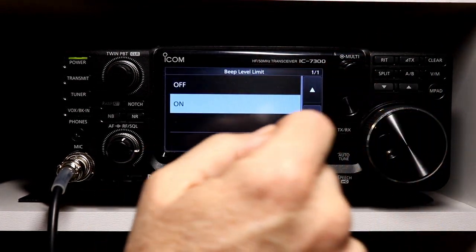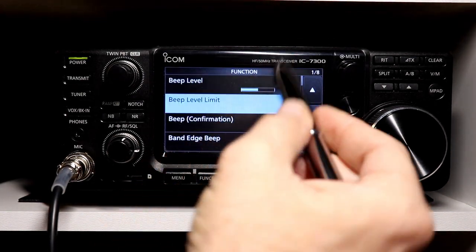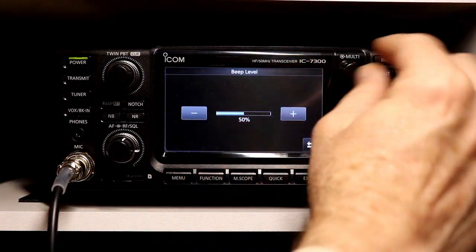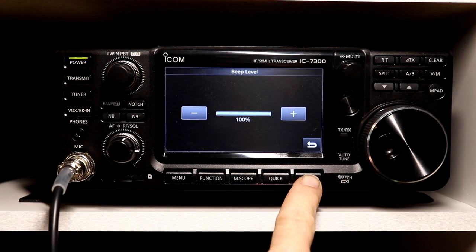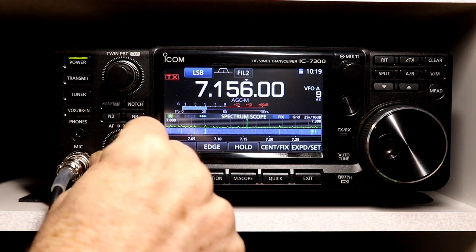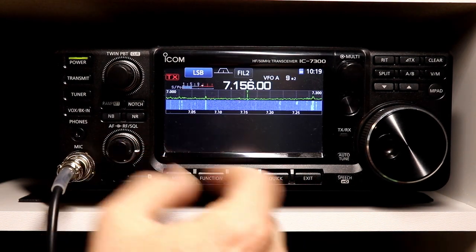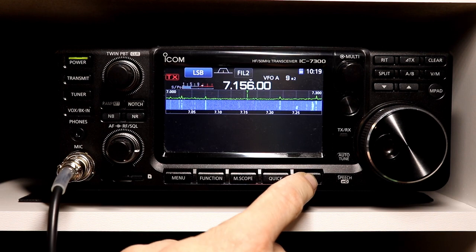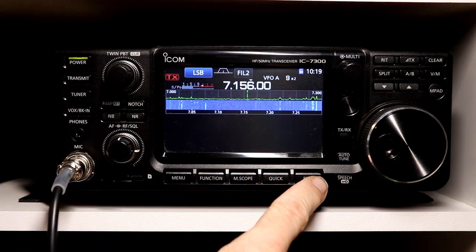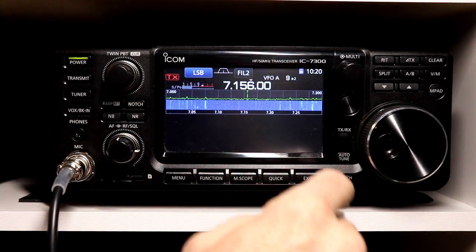The beep level limit — the default is on. I'm going to change it to off, and then actually let's go back up and I'll turn this up to a hundred percent — you hear the beep is pretty loud. As I turn the volume knob up, the beep gets really, really loud, and if I go back to mid-level, that seems to be sort of what I'll call the normal sound.